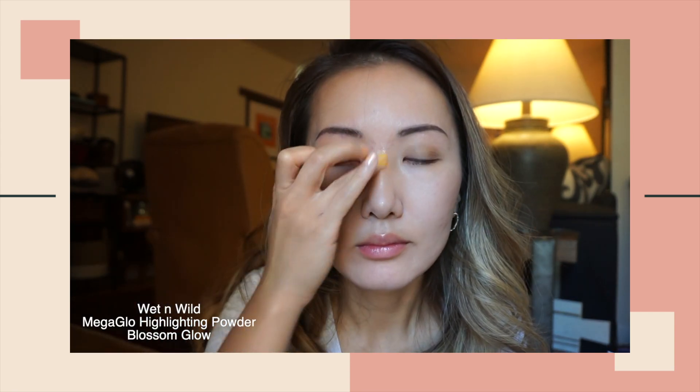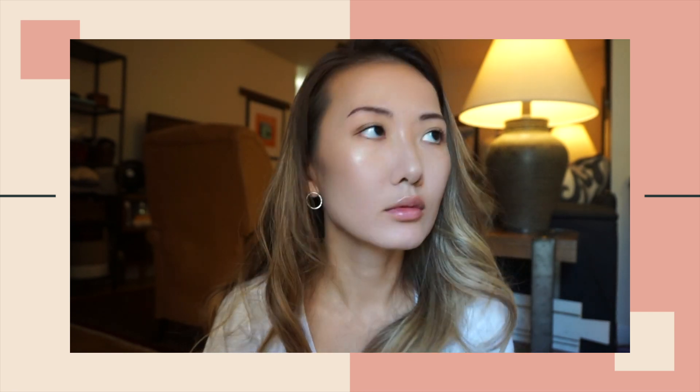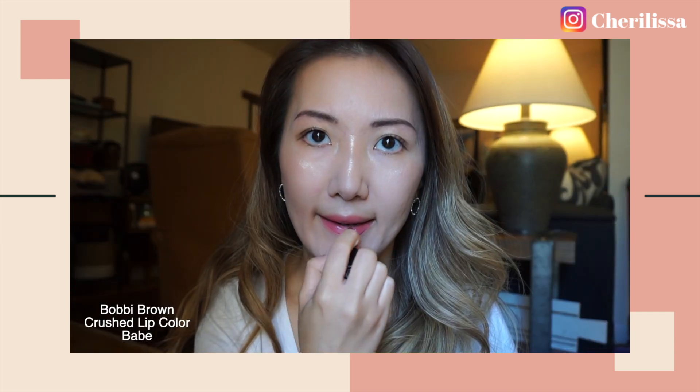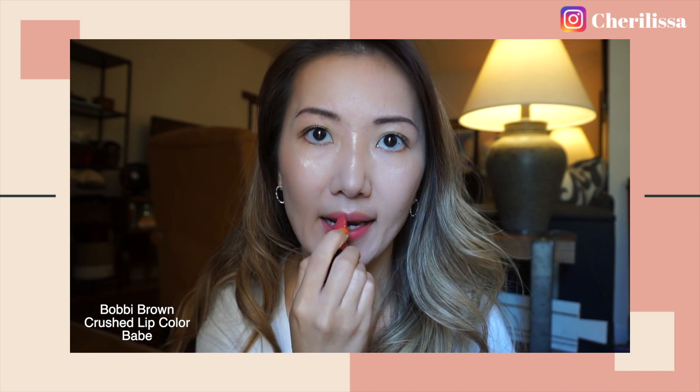You do want a little bit more definition and contour. I'm using my favorite highlighting product of the year. I love how fine the powder is — it makes the face look super glowy and natural. I use a tissue to blot off the excess lip mask on my lips before applying this super pretty pink color by Bobbi Brown.